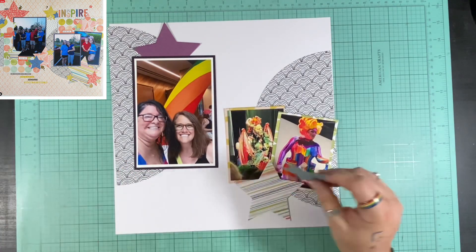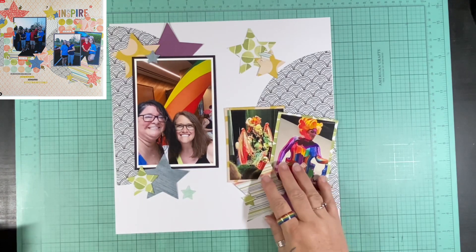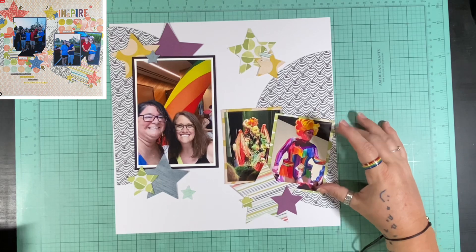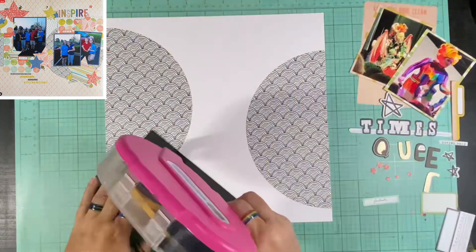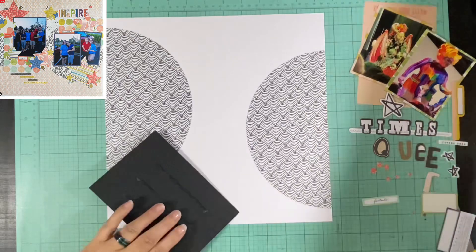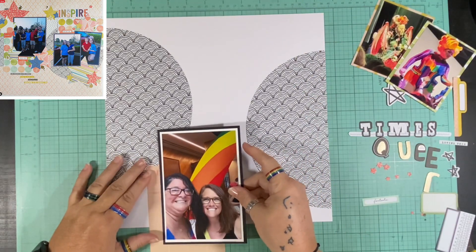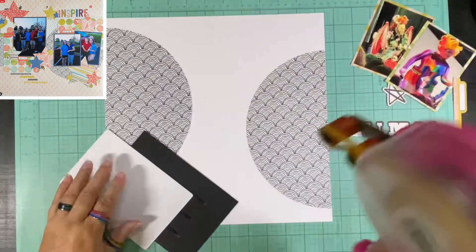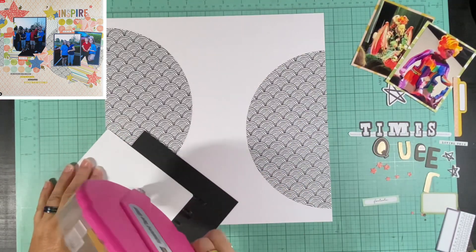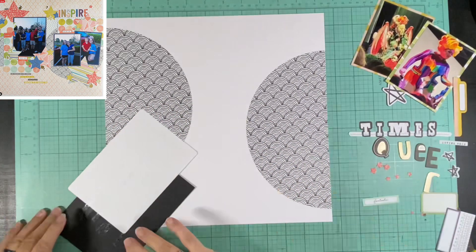I double matte my picture because it's a little on the darker side. I wanted to matte it on white, but obviously it's on white paper, so I double matte it on black. It is a full four by six picture, and with the double matte it becomes four and a half by six and a half — a little bigger than my original layout where I believe I cut it down to about a four by five with only a single matte. My two smaller pictures are three by four and I did not trim them down.